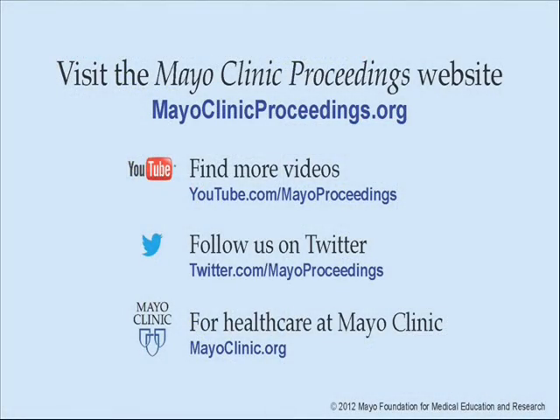We hope you benefited from this presentation based on the content of Mayo Clinic Proceedings. Our journal's mission is to promote the best interests of patients by advancing the knowledge and professionalism of the physician community. If you are interested in more information about Mayo Clinic Proceedings, visit our website at www.mayoclinicproceedings.org, where you will find additional videos on our YouTube channel and can follow us on Twitter. For more information on healthcare at Mayo Clinic, please visit www.mayoclinic.org.